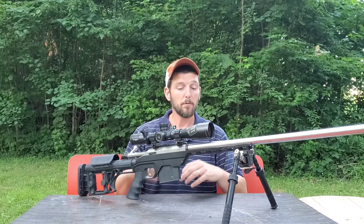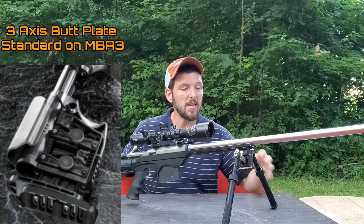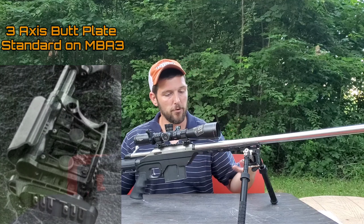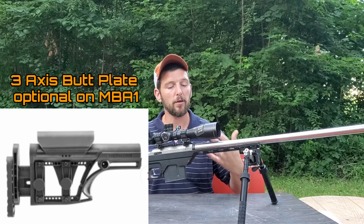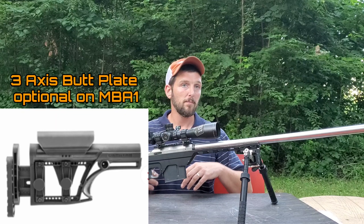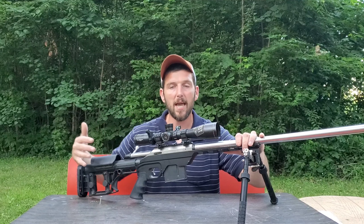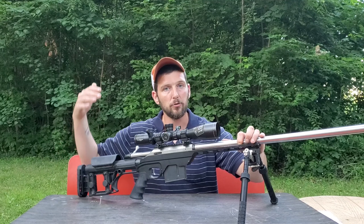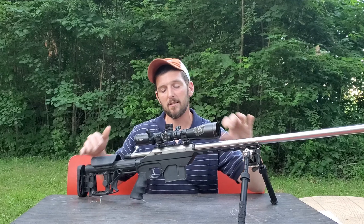That's how the three-axis butt plate — by Luth-AR or any fully adjustable butt plate — helps with the speed of building your position. For PRS shooters, every tenth of a second counts, so being able to build your position faster goes a long way to reducing those times.